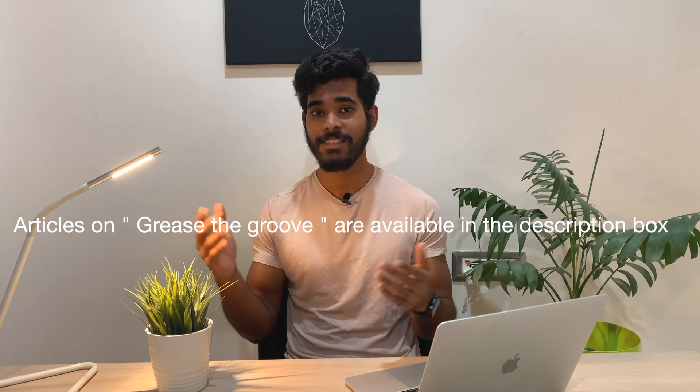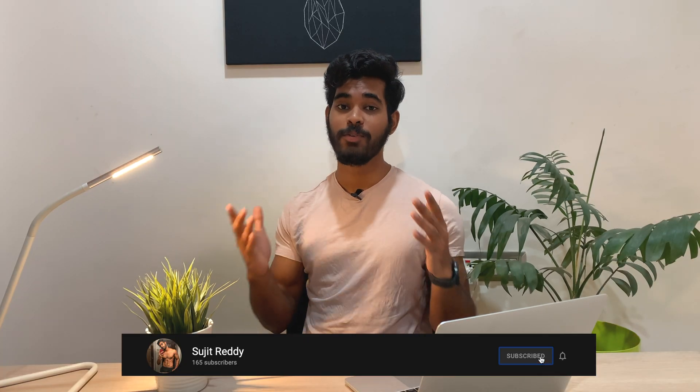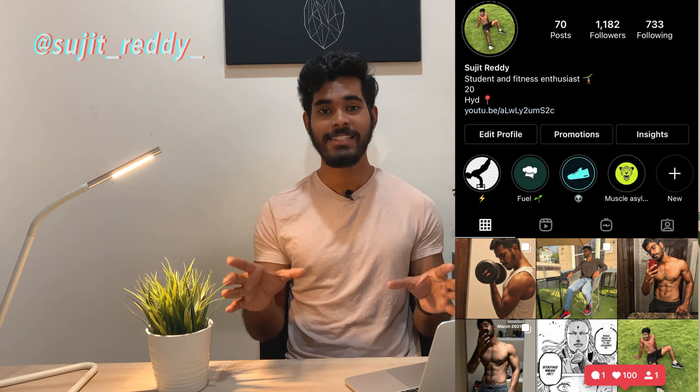You can apply this to push-ups, pull-ups, squats, or any exercise — you can even work with static movements like front lever and back lever. If you're liking the content, please subscribe and ring the bell icon. 80% of viewers aren't subscribed — please do subscribe and share it with your friends. Comment below what video you want to see next. If you have any queries about training or nutrition, ping me on Instagram. Work consistently and I'll see you in the next video — take care, peace.